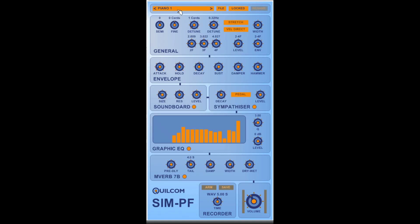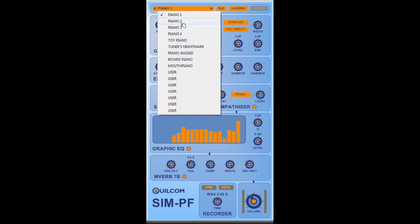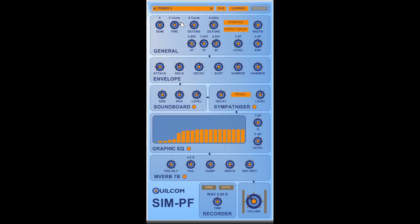Piano 1 is the basic tuned general purpose piano, but by altering these parameters we can get quite different sounds. So this is the Piano 1 sound.